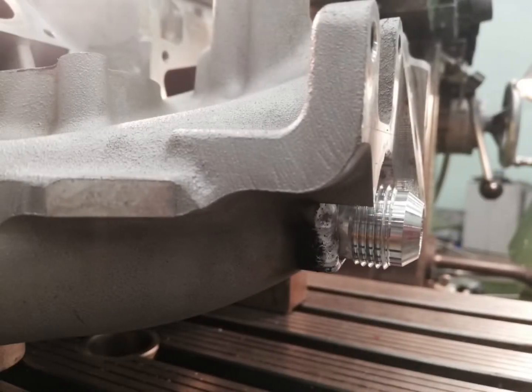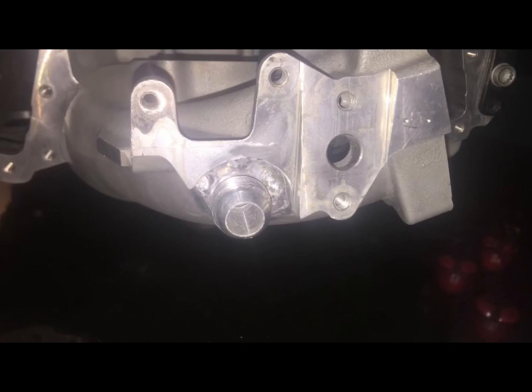This is the spot a friend of mine found as the best location to connect it — after the throttle body or before the compressor blades. You have to machine a little bit of the supercharger to get that fitting in and weld it. As you can see in the picture, it's machined as a circle — about three-quarter inch. You take the aluminum out and then weld the piece in.